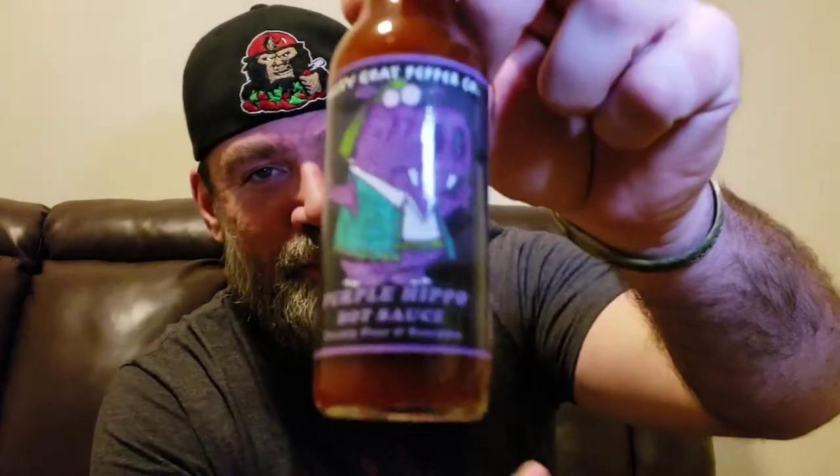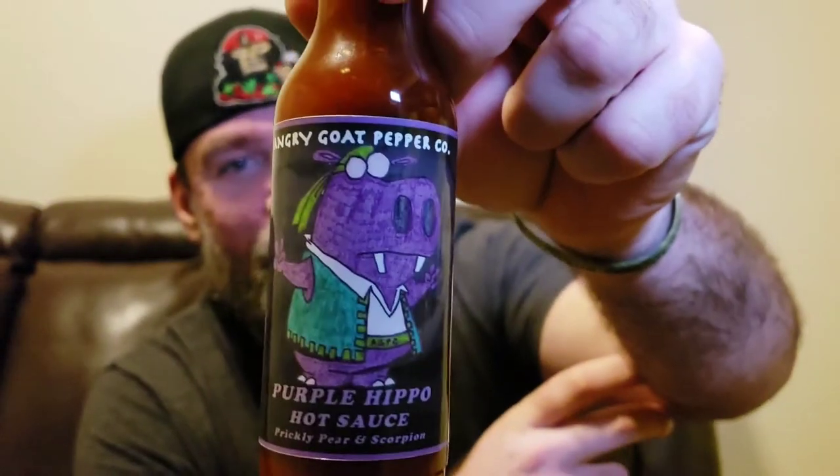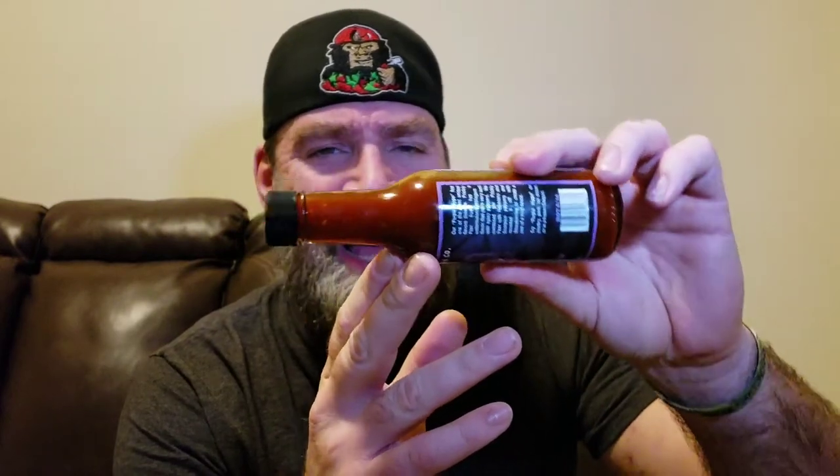I was actually surprised she gave me the bottle — that's hard to believe, you know. I guess I've given them a couple bottles of pineapple sauce, and that's one of my favorites, so it's a fair trade. I love the labels on these; they look like a little kid kind of drew and colored them in. Simple yet satisfying.